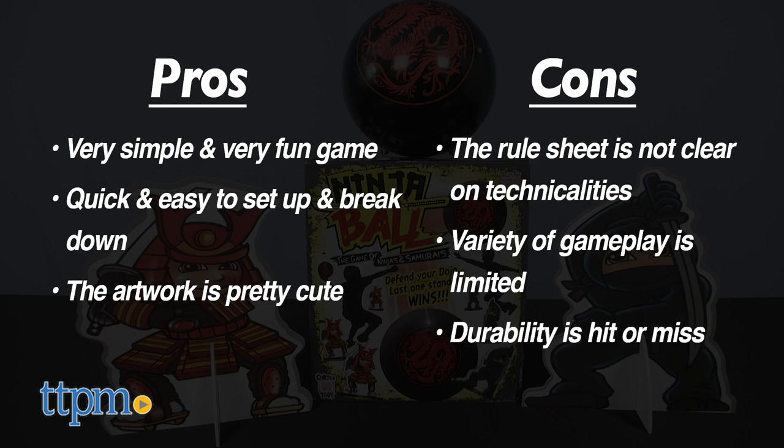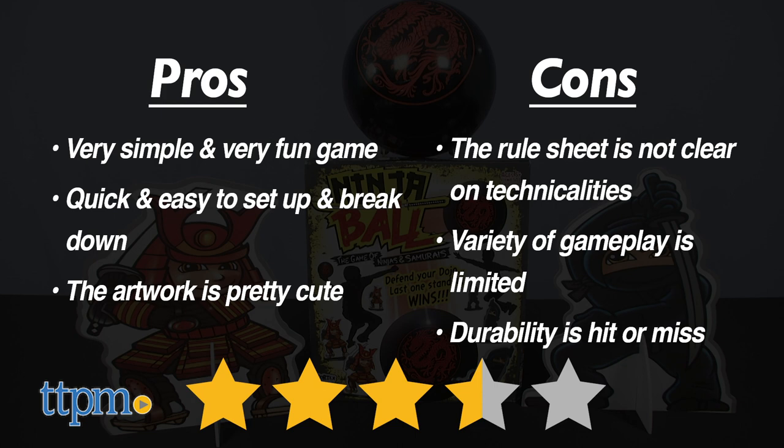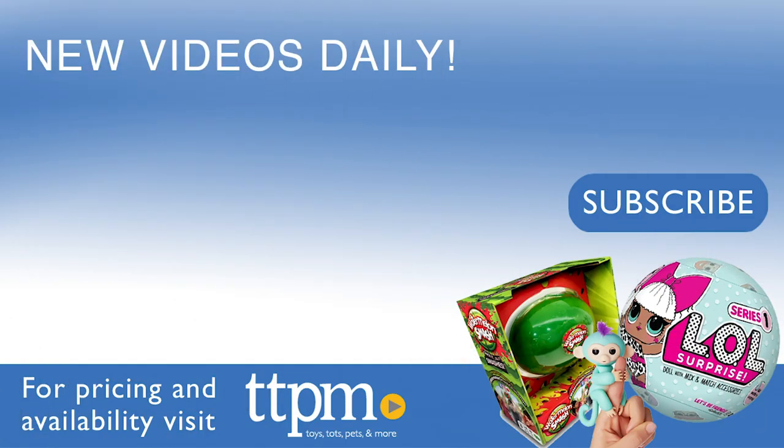Overall, I have to give this one 3.5 out of 5 stars. I really enjoyed it, but that durability issue is going to set it back a bit. You can check out more reviews at TTPM, and don't forget to subscribe to our YouTube channel for new content every day. See you next time!